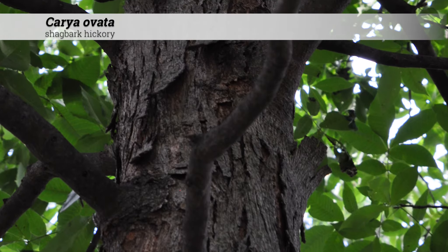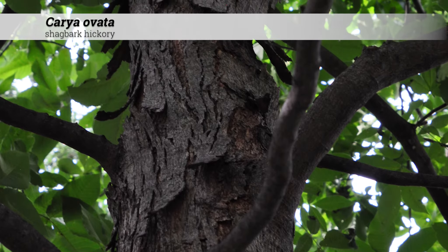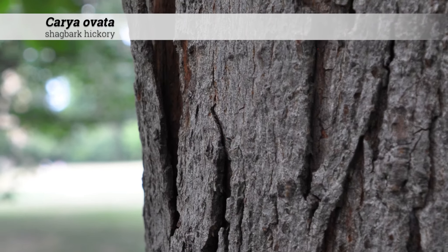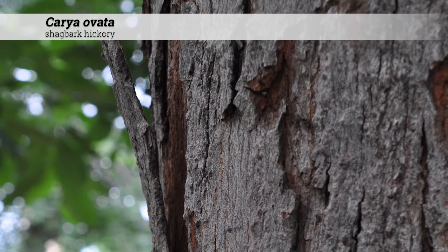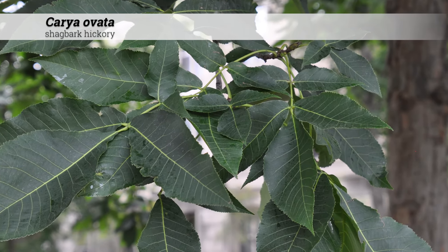Cultural information for Carya ovata: these are hardy from zones 4 to 8 and do best in full sun. They tolerate acidic to alkaline soil conditions, pH 5 to 8. They have no major insect and disease issues. They are native in Iowa, the eastern USA, and Canada.